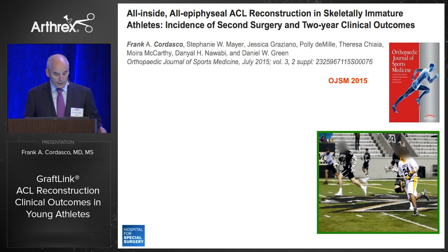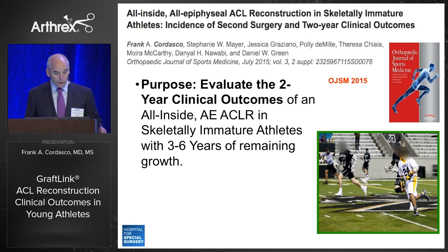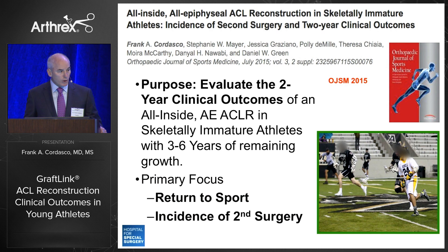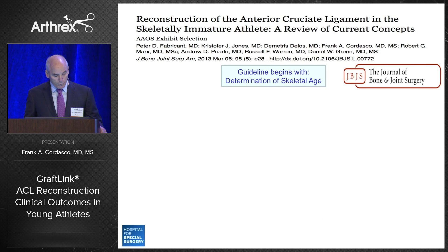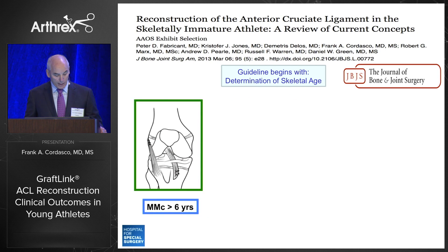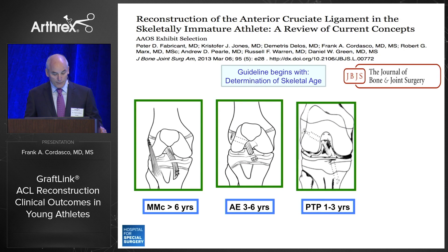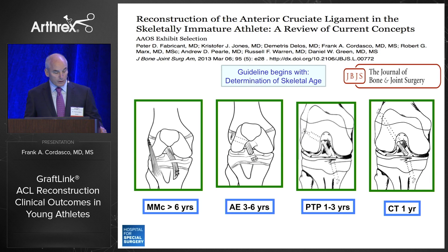We also presented work evaluating the two-year clinical outcomes of an all-inside, all-epiphyseal approach with a primary focus on return to sport and incidence of second surgery. Our group developed a guideline published in JBJS in 2013, beginning with determining skeletal age. We use the HSS Shorthand Bone Age Measurement Scale, a validated scale that obviates the need for the GP atlas. From there, we select from a menu of operations — the modified Macintosh, the all-epiphyseal, the partial-transphysial or hybrid technique, or the complete-transphysial — depending upon the skeletal age of the athlete.